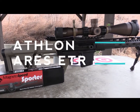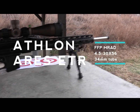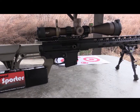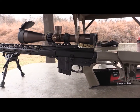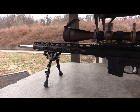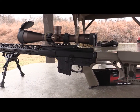Hey, what's going on guys, Jake here giving you a review on the new Athlon Ares ETR. The scope I have here is the 4.5-30x56 with the 34 millimeter tube. Mine in particular is the mil reticle. Before really getting to my opinion and review of this scope, I just want to talk through some of the features you're going to get.